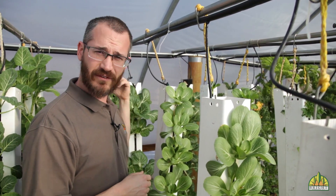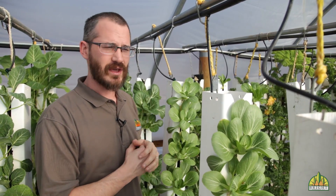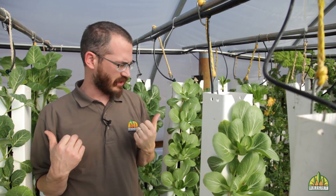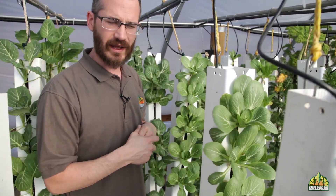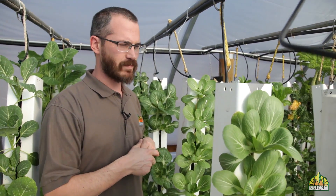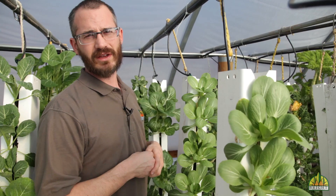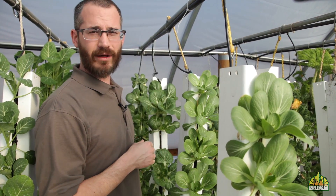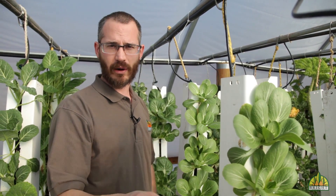Another thing to think about is giving yourself room, either in the back or between towers, to take towers out. Hayden here has the towers spaced fairly broadly, which gives us lots of space to move back and forth between aisles, allows good light transmission, and lets us take those towers out of the rear and move them forward really easily. If you don't have space for another aisle before the next mass of towers, definitely give yourself enough room between towers to get those towers out.